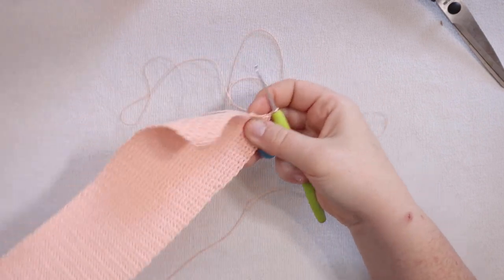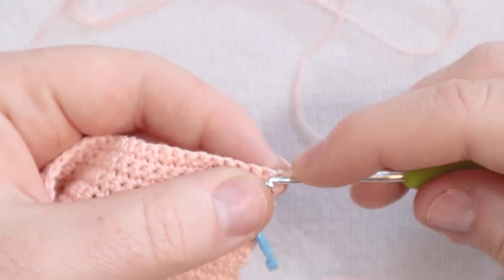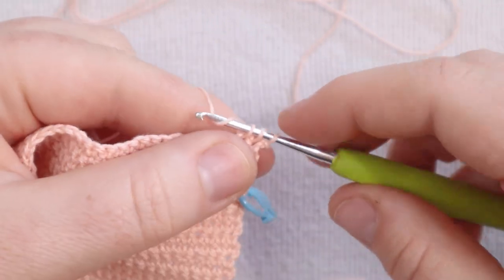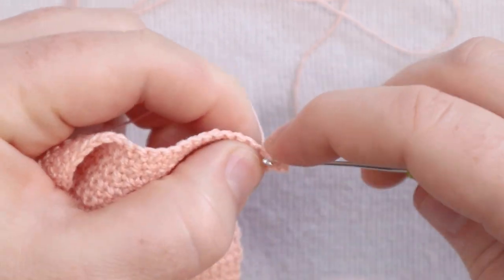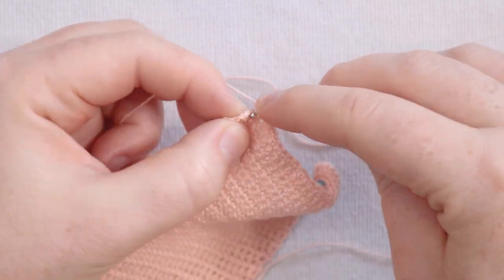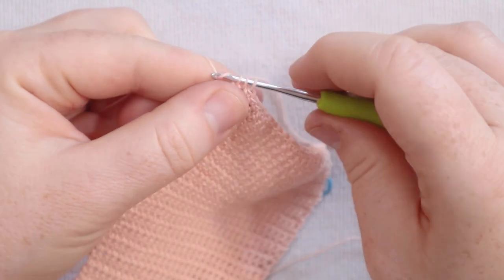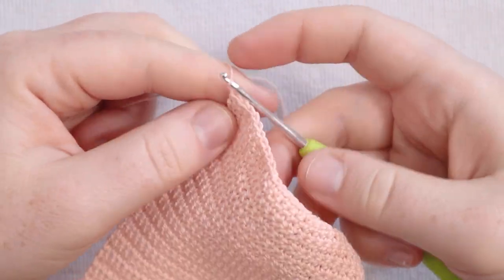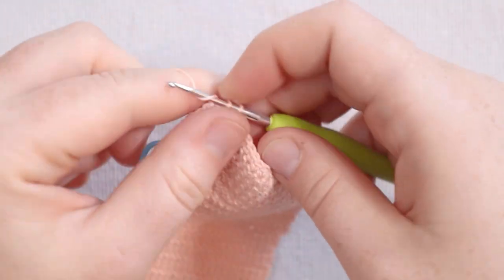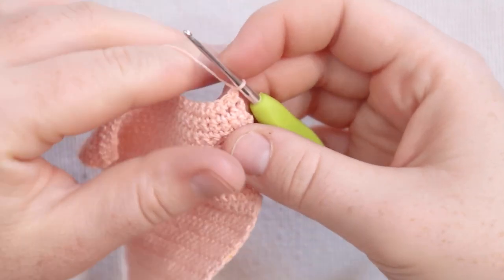Row 406 complete. I'm going to chain one and turn. For row number 407 I'm going to begin with a decrease stitch — single crochet two together: insert the hook, pull up a loop, insert the hook into the next stitch, pull up a loop, yarn over and pull through all three loops on the hook. Now I'm going to single crochet across until there are two stitches left in the row. For the last two stitches I'll single crochet two together: yarn over, pull up a loop, insert the hook into the last stitch, yarn over, pull up a loop, yarn over and pull through all three loops. Chain one and turn. For row 408 just single crochet across with no decreases.